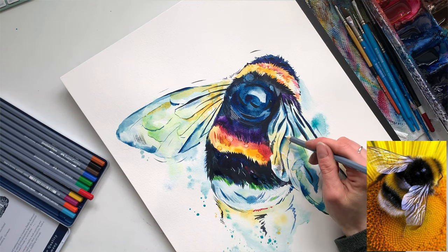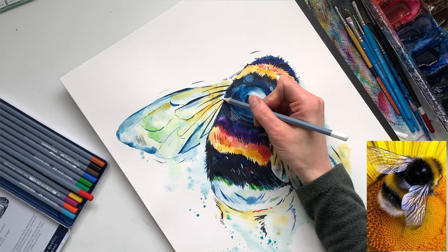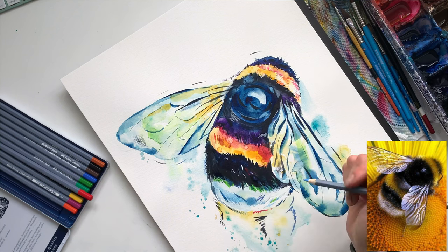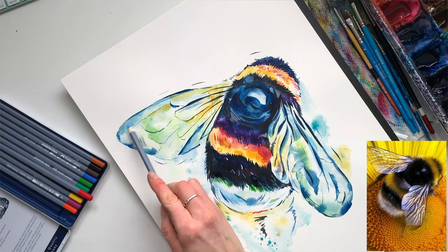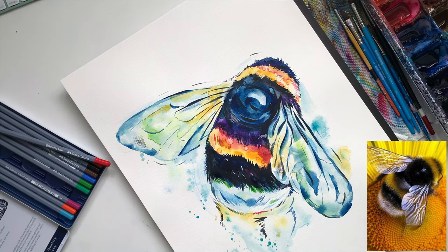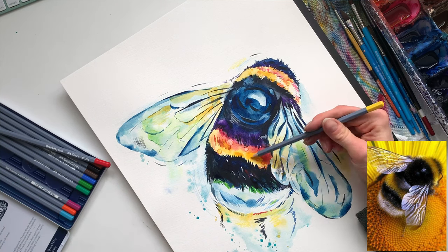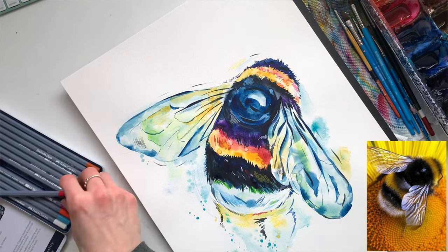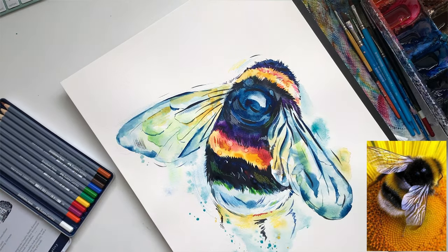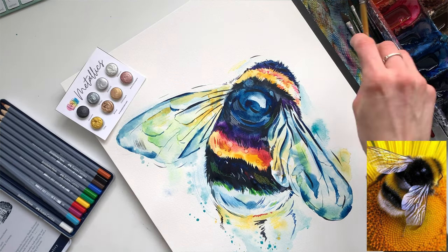You can see me hesitating and going back to areas, and that's because I'm not always sure where I'm going to go. I'm playing around knowing full well that if I don't like something, I can just lift it out — I get it wet and then use a paper towel to lift it out. I might not even decide until the next day. I like to add quite a bit so I can look at it and say, okay, which ones am I happy with?